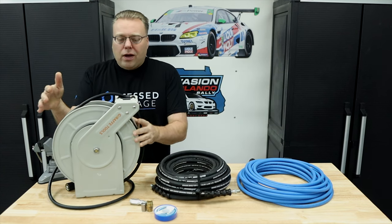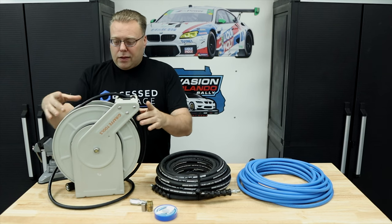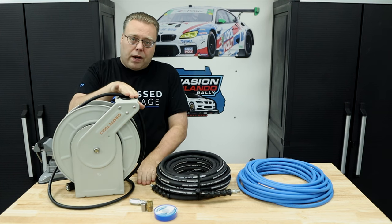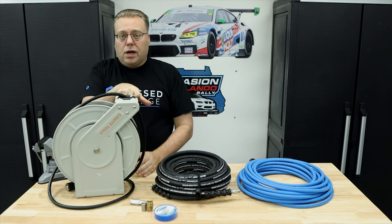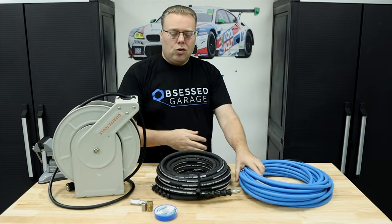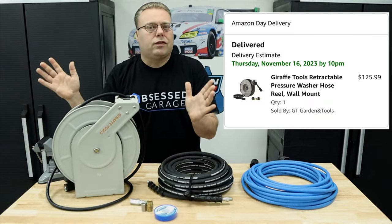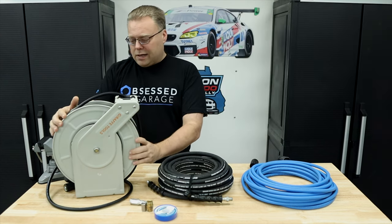Why did I buy it? Well there are too many quarter inch retractable hose reels out there, and this thing has a really small footprint. The reel itself is basically 12 by 12, about 14 inches to the top. It was $125 when I bought it, I think it's about $130 now — comes on and off sale.